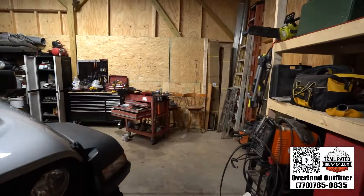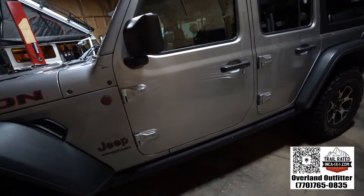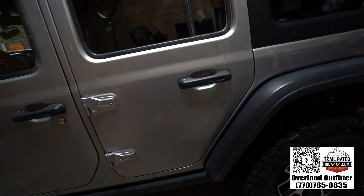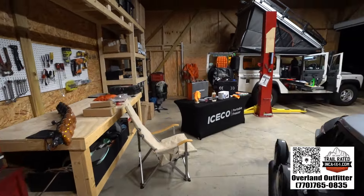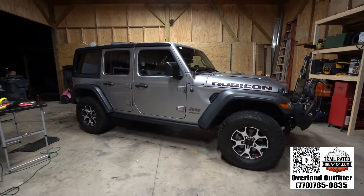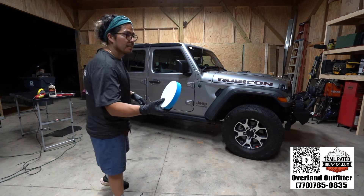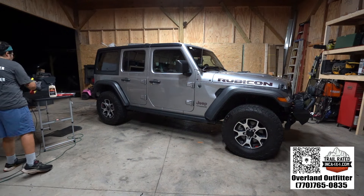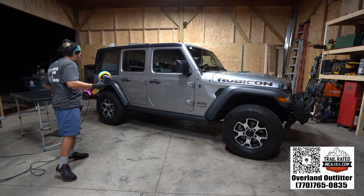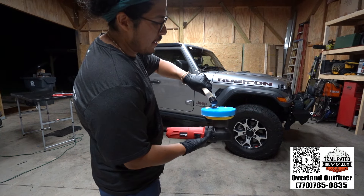Now we're going to do the polish and you shouldn't notice any of the scratches. This is a great, easy way to keep your vehicle looking great — even if you hit the trails and get it scratched up. It's less firm than the other pad. We're going to do the same setup and dab it on here.